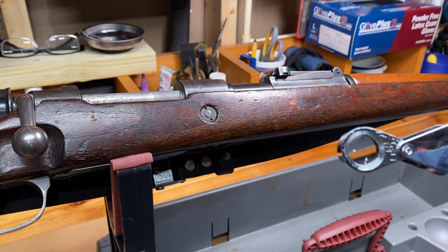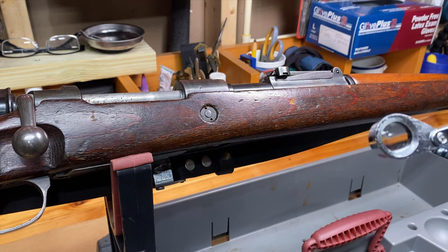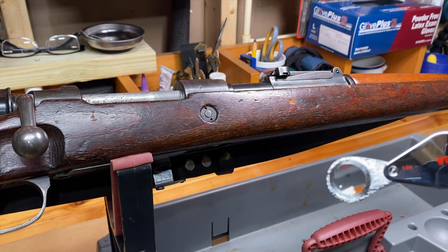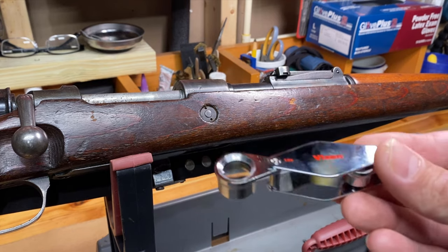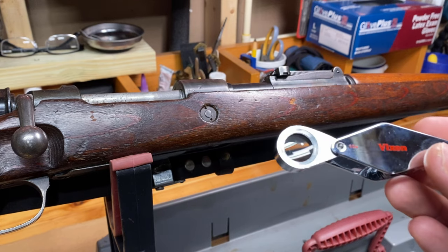Now you can also, if you have a good phone, zoom in on a mark or take a picture and blow it up on your computer. But just day to day, if you don't want to go through the trouble of that, you can get yourself one of these jeweler's loupes and get right up on a marking to see what it is.